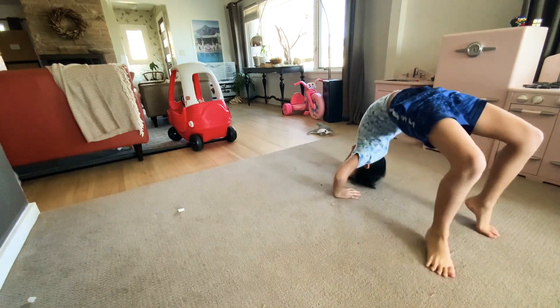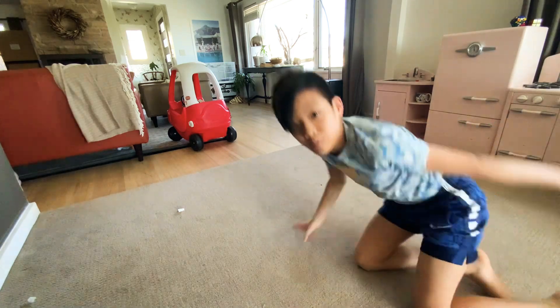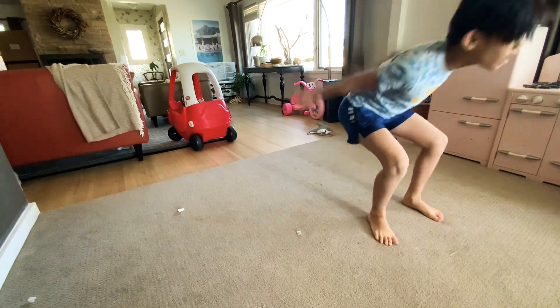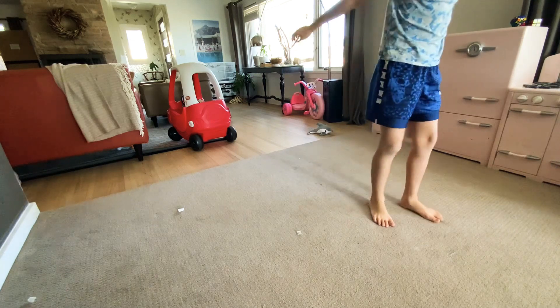And then you can basically do a bridge. And then go a little diagonal, maybe. Just keep practicing the standing mucaka. Hopefully you can do this.